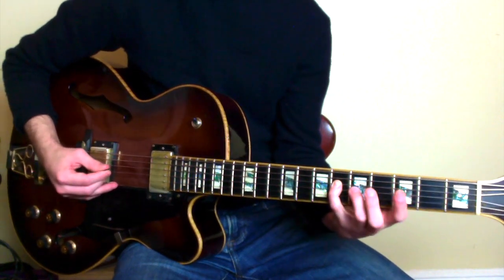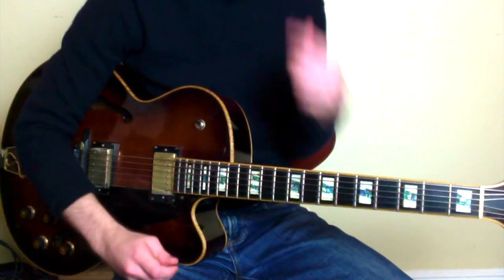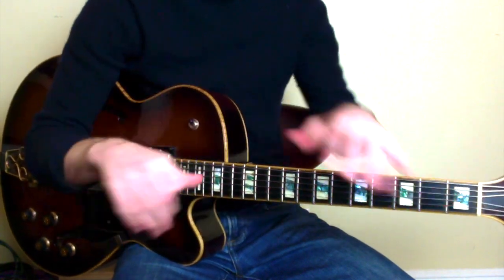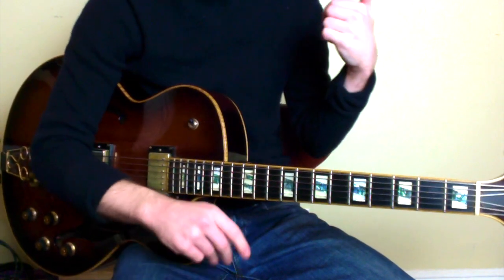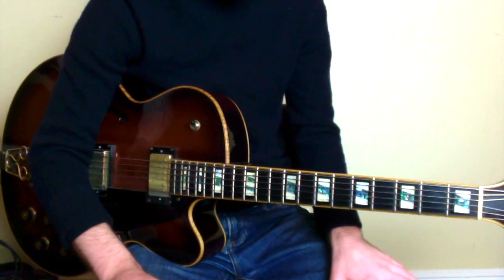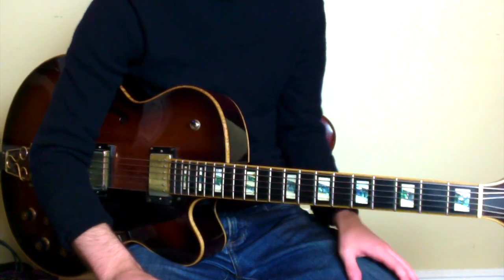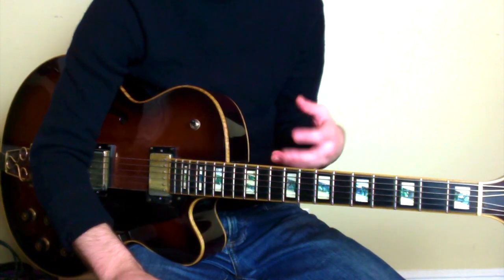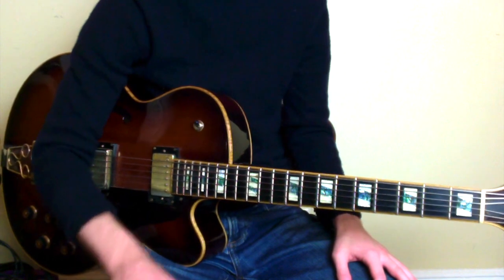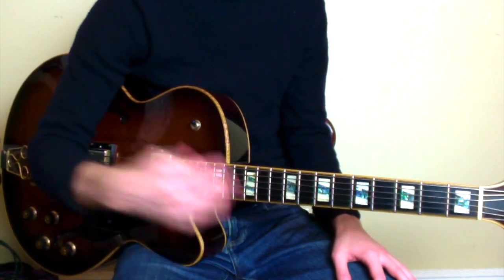So it really sounds like A-flat 7, but the root of the chord is E-flat. McCoy is playing an E-flat minor 6 voicing, but these chords are interchangeable — dominant and minor chords related by a 5th or an inverted 4th. E-flat up to A-flat would be a 4th; A-flat up to E-flat is a 5th.